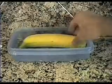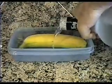Put the banana in a Tupperware-like container, add some vodka, and then pour in the sugar. Make sure you mix the sugar thoroughly, otherwise it won't work. Once the sugar is completely dissolved, put the container uncovered in the refrigerator.